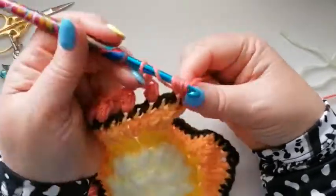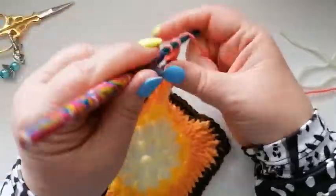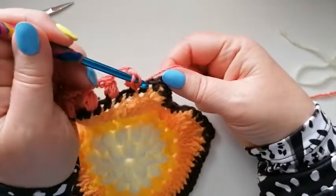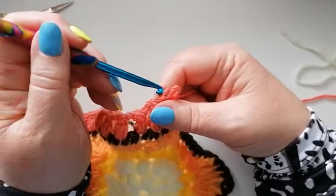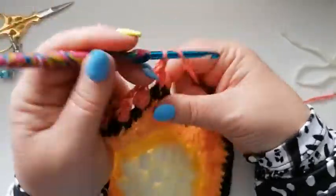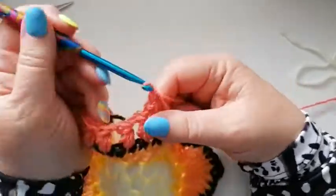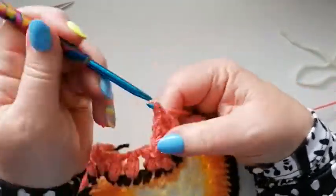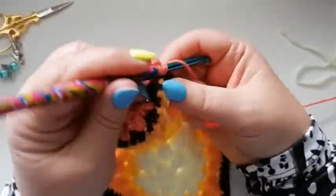The last one again on this side: chain one and then we're going to skip the last stitch and work the two doubles, one chain and the two doubles again into that corner.